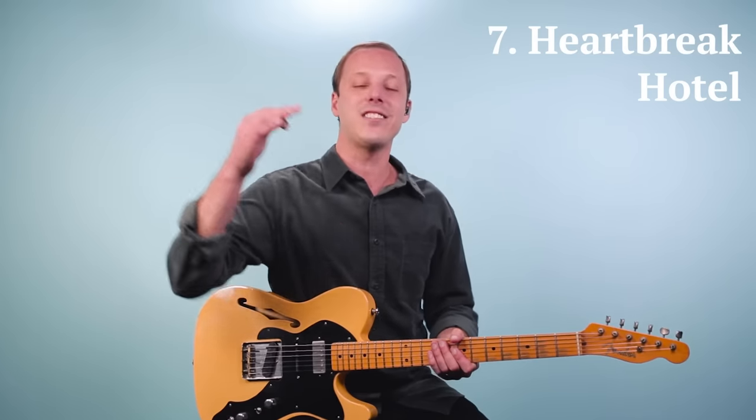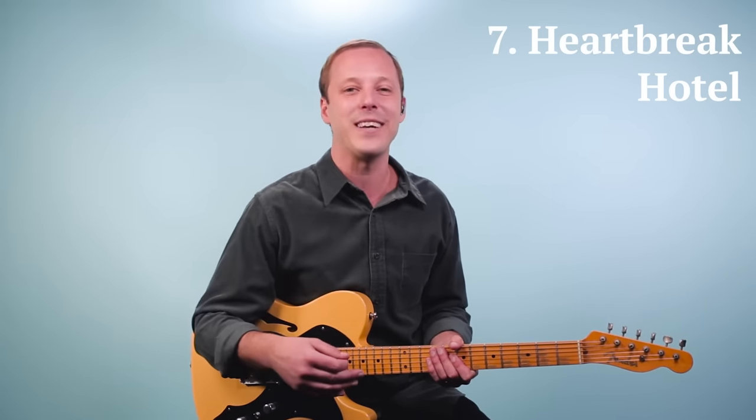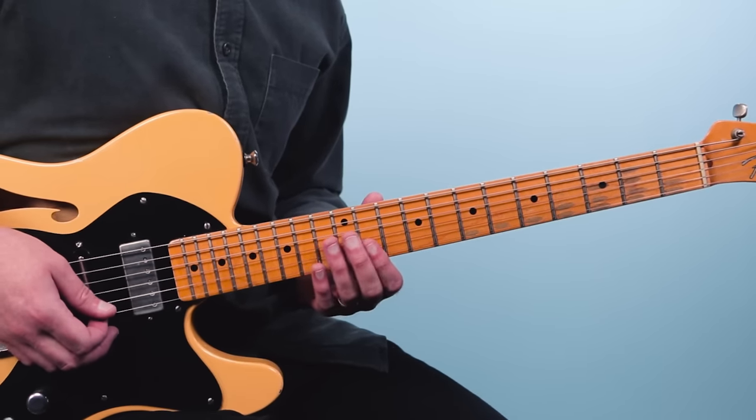Number seven is Heartbreak Hotel as recorded by Elvis Presley. This progression is actually an eight-bar blues in the key of E, so it's another twist on the 12-bar blues. Here's a little bit of what that sounds like.